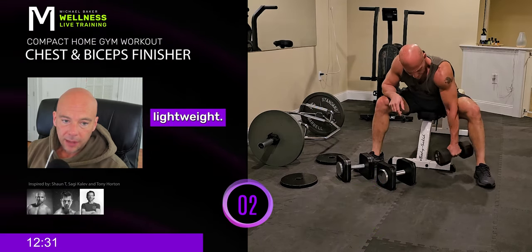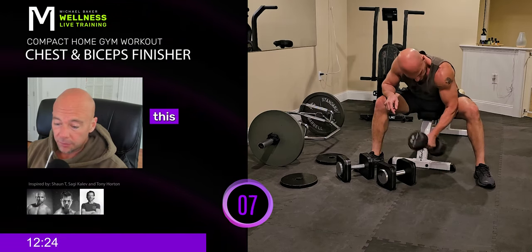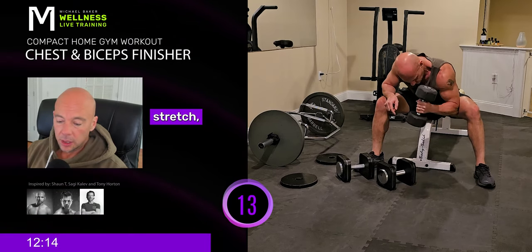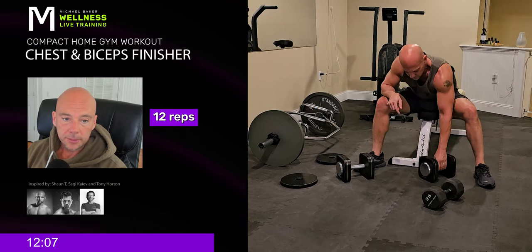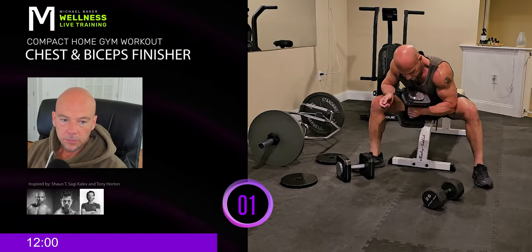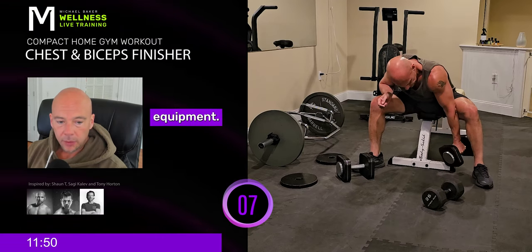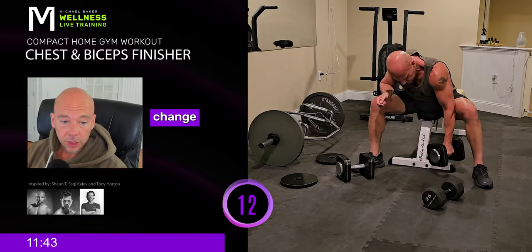Let's start with the lightweight for 15. This shouldn't really feel too aggressive. I like to do this following a typical bicep workout — this is the finisher, the thing that just takes you into the home stretch, breaks that muscle down so you can rebuild it. Next weight, 12 reps. Those Iron Master dumbbells — fantastic. Space-saving, efficient, solid, functional, awesome piece of equipment. I can't say enough about that — except I wish I could change the weights a little bit faster.